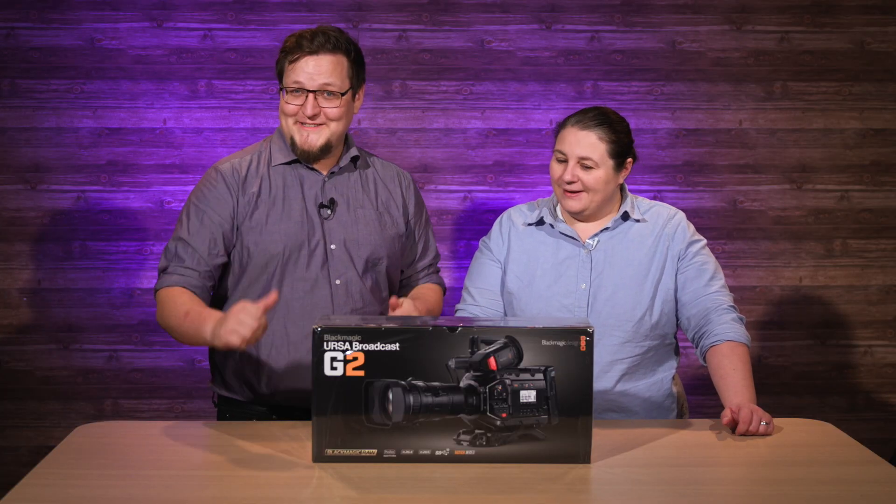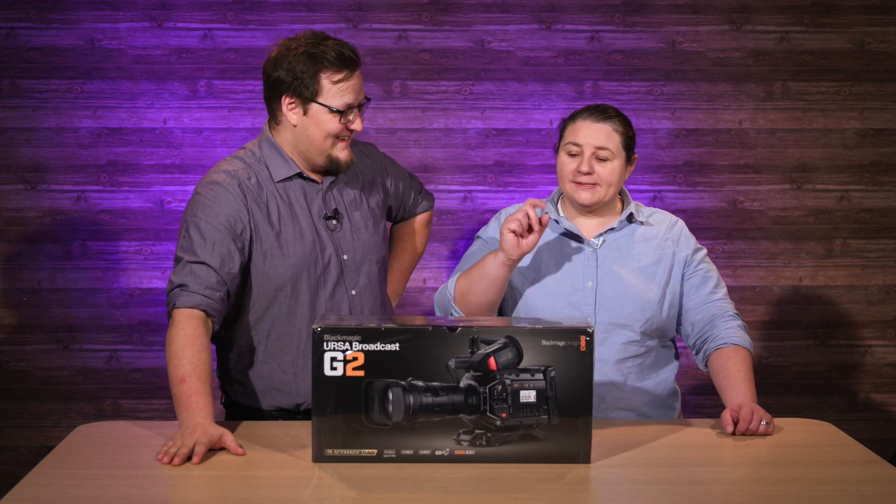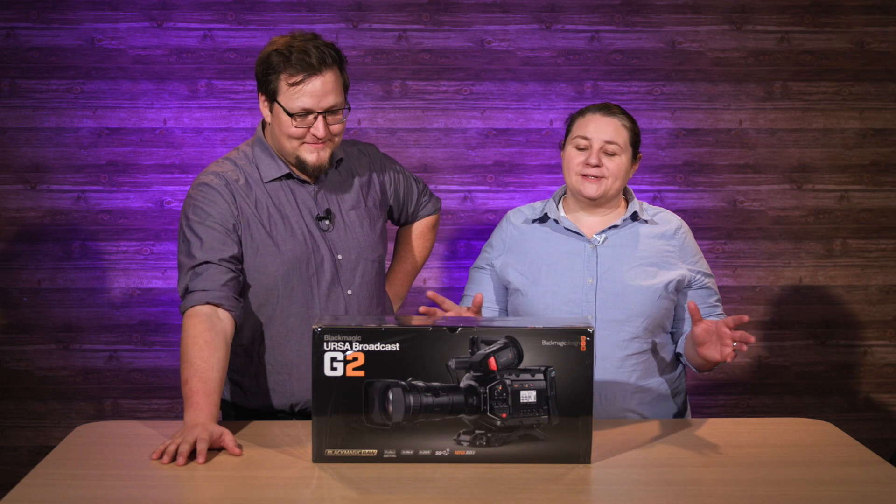Hey and welcome to Tech Tips with Sold Out Media. I'm Amanda and I am Linus. And what do we have here? We got a very beautiful little Blackmagic Ursa Broadcast G2. It's the Ursa Broadcast G2. We picked this up yesterday. So this is an unboxing.